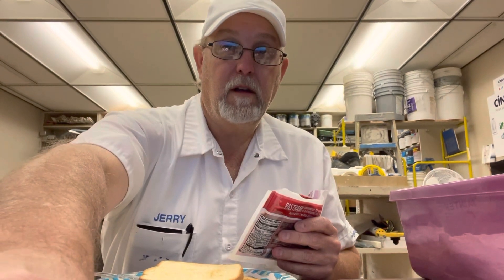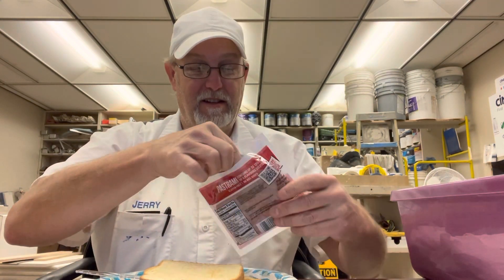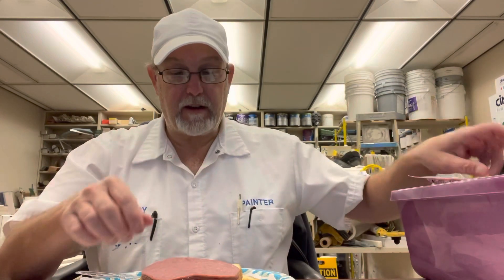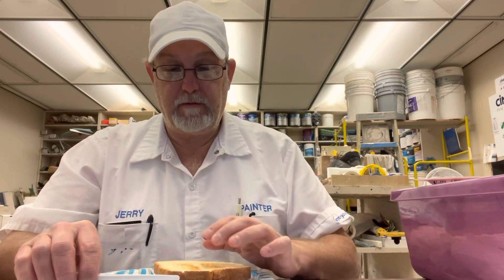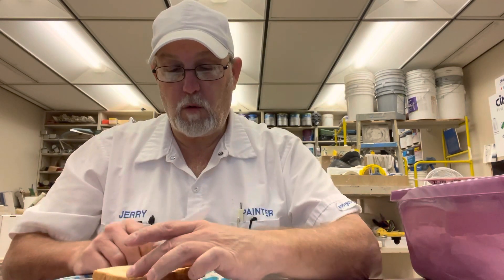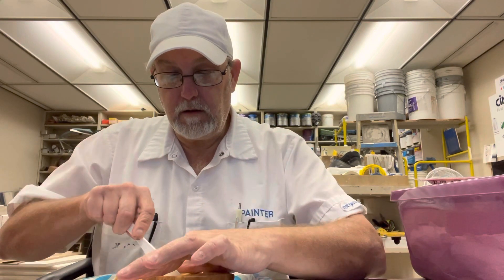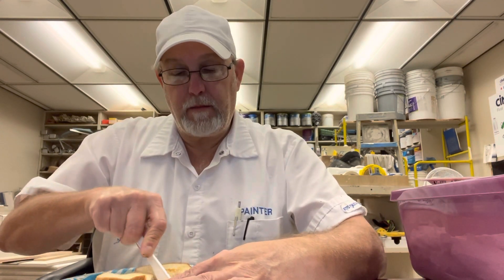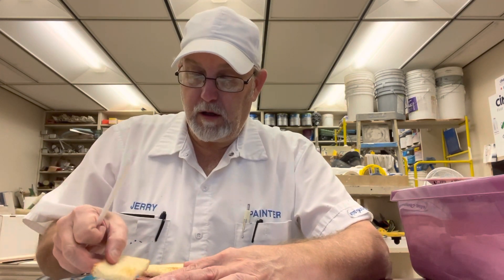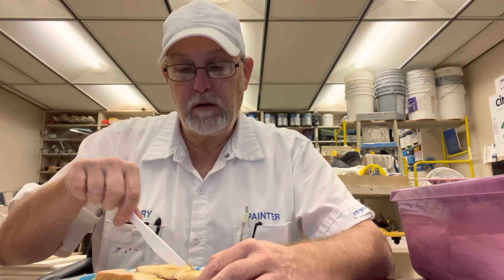I just toasted some bread — well, you don't toast toast, it's bread before it becomes toast. Let's get this on here — nice little stack. I'm pretty hungry, so I'm gonna cut it in fourths because I'm gonna try it with regular yellow mustard and I'm gonna try it with Miracle Whip.